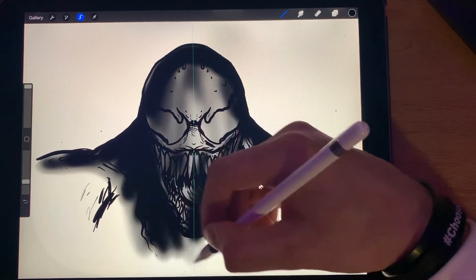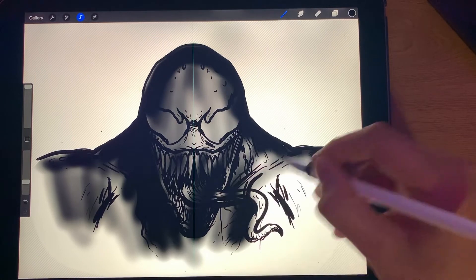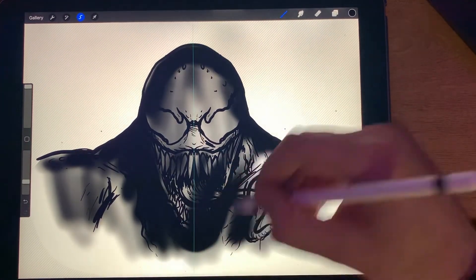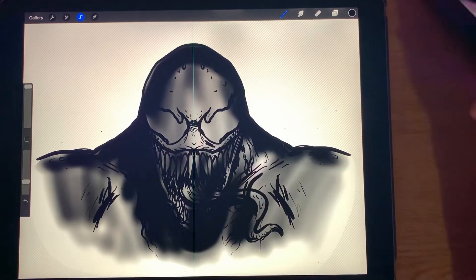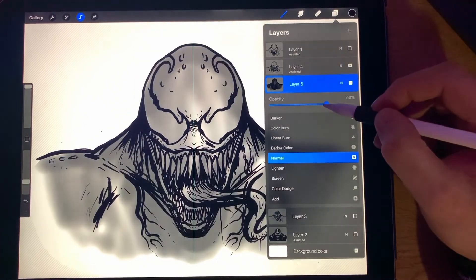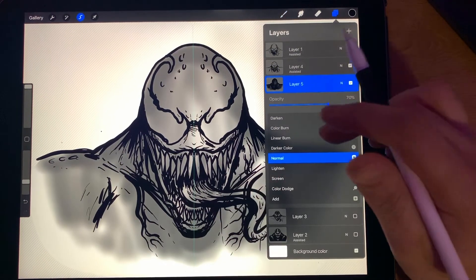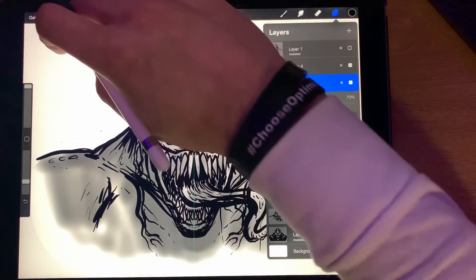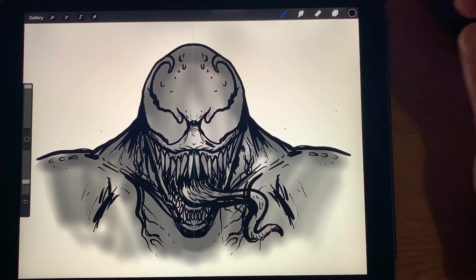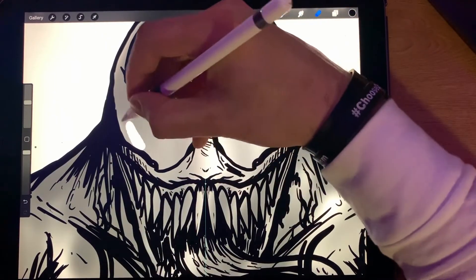Whatever you want to do — just remember it's just a sketch. So what we do is take the opacity down a little bit so we can still see our sketch layer or outline layer. That's looking pretty cool. All right, let's get the eraser out and start erasing.